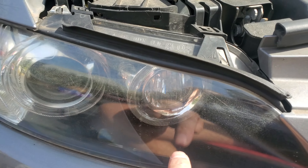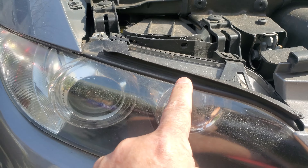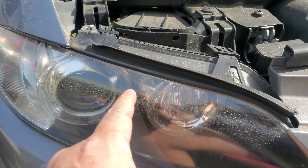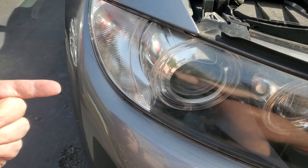This is the angel eye light replacement for the BMW 335i — left side. Right side is the same thing. There are some videos that have you going through the wheel well. Don't do that.